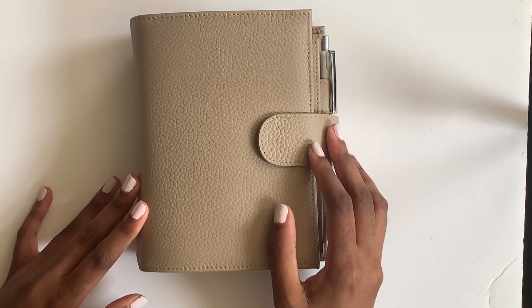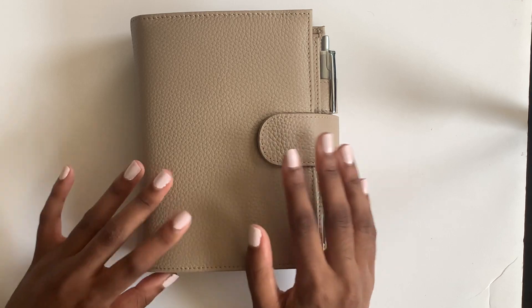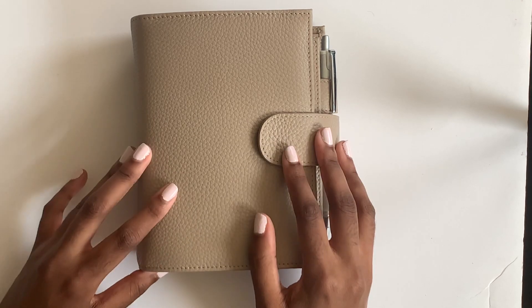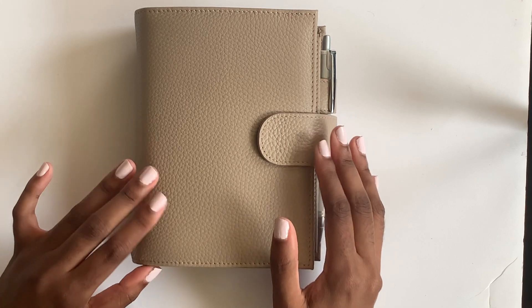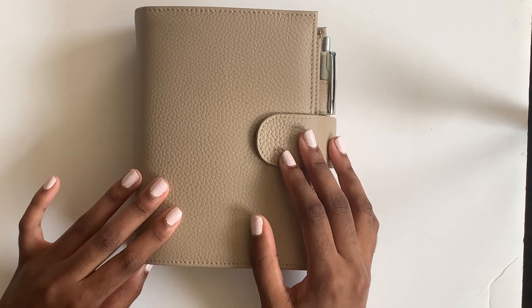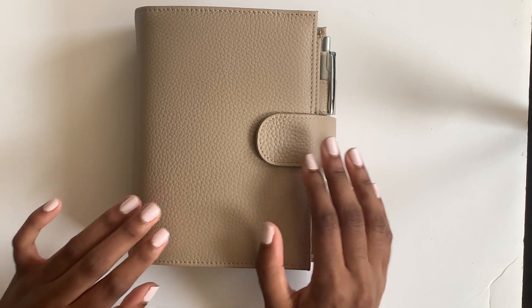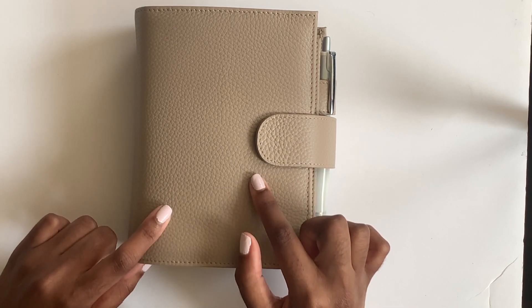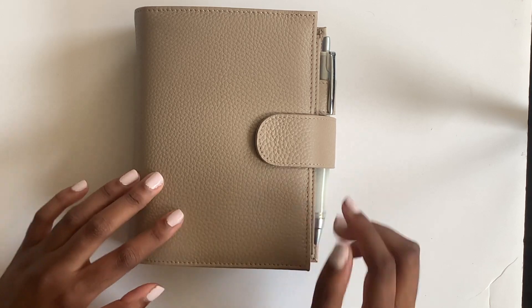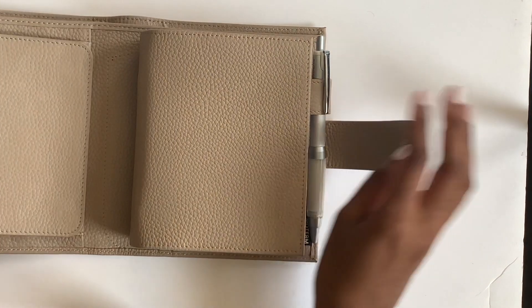At lexi dot loren. But let's get back to the Moterm Brisa - this is the Moterm Brisa in the pocket size in the color taupe. It's a gorgeous color for fall and I'm really excited to show you the inside and just how I've set it up and how I'm using it.